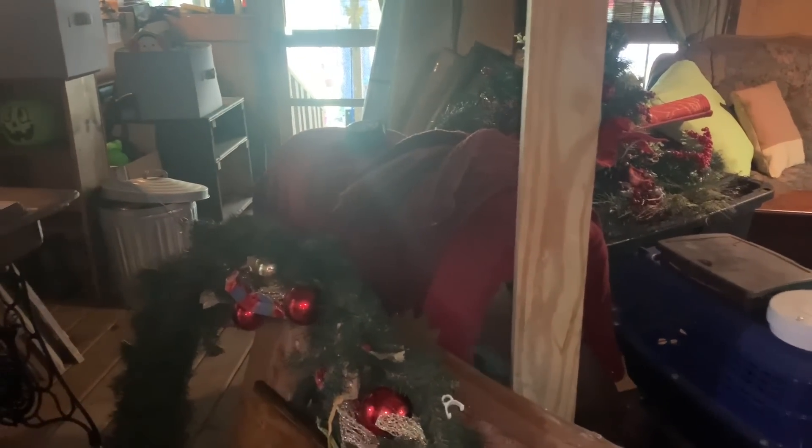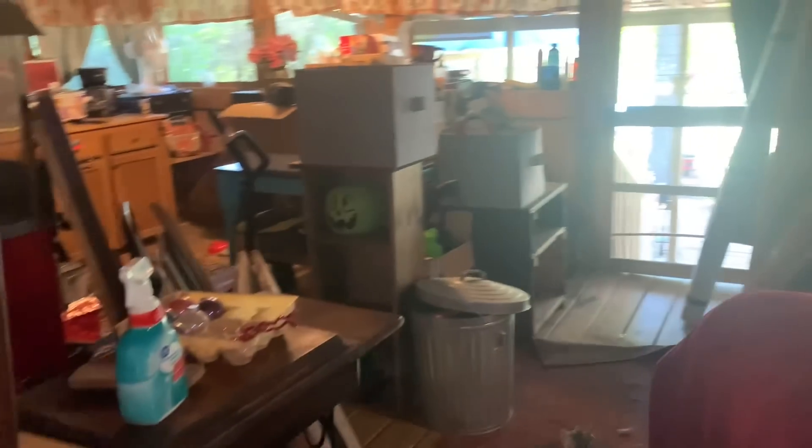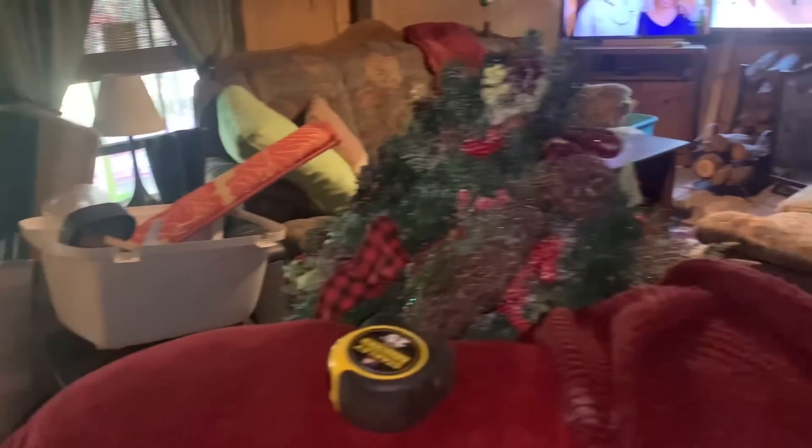Look at my back porch. I can't even walk through here barely. Oh my gosh. This is the back of the chair.